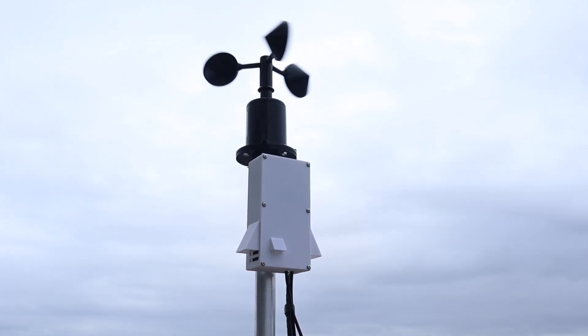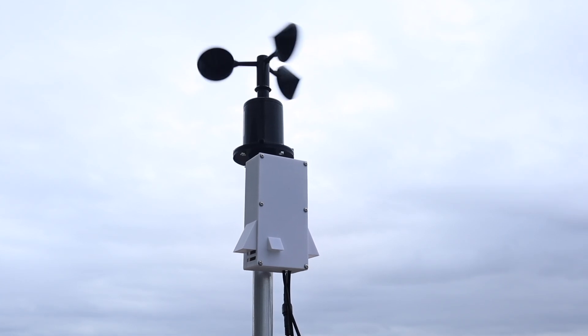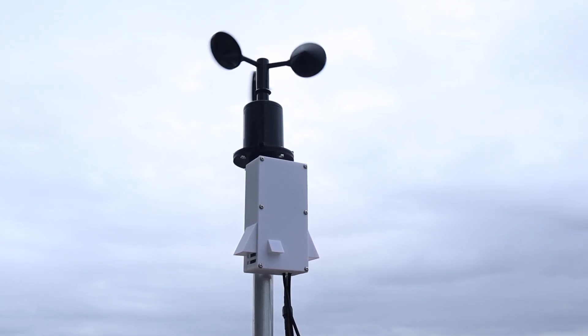Today we're going to be making an air quality and environment monitor that transmits the recorded data wirelessly over a 4G mobile network to a ThingSpeak dashboard.